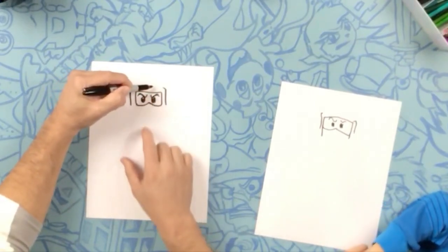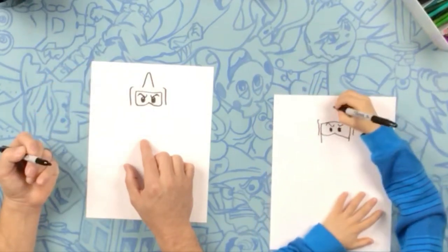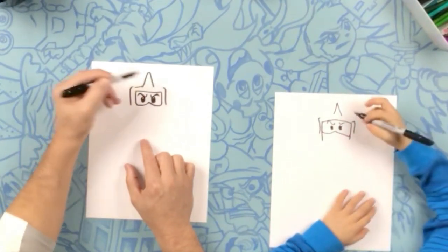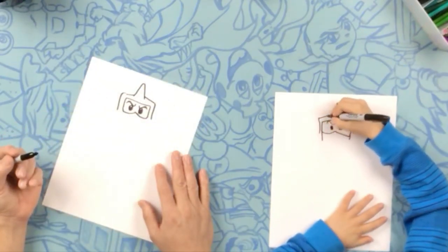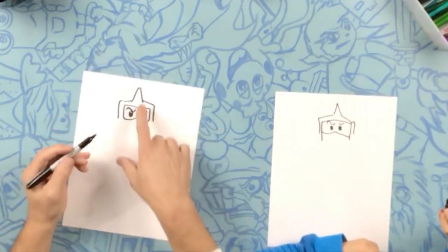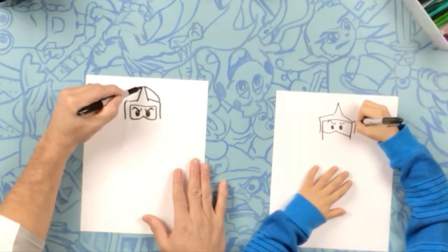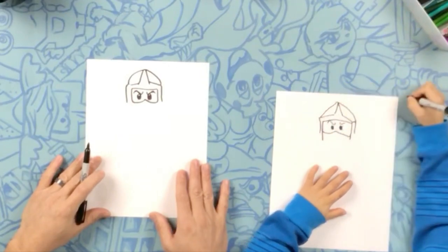Now in the middle of his head, we're going to do kind of like a triangle — up and down. Now from here, we're going to connect those lines. Same on the other side. Now we're going to do a curve from the top of this point all the way to here — follow that curve all the way down. All the way down the other side. Good job, buddy.